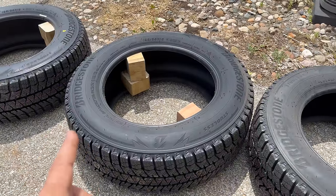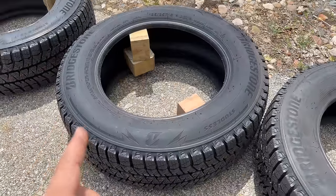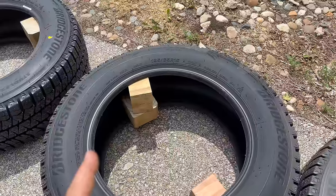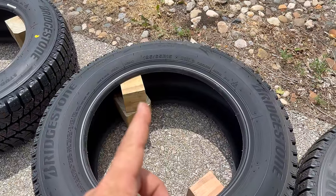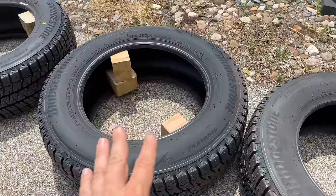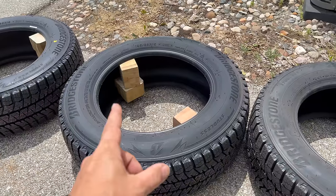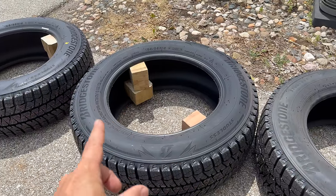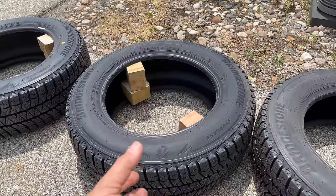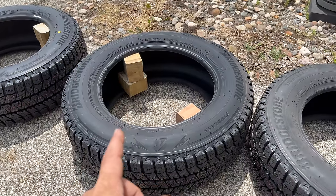I have a friend who does rallies with a 280Z, and they recommended this size tire. So I have chosen the Bridgestone Blizzak in 195-65R15. These are usually shipped stacked on top of each other and the tires get squashed down, so I have these blocks in the tires and they are sitting out in the sun to expand them to make these easier to mount. Let's grab a wheel and see if we can get one of these tires on.